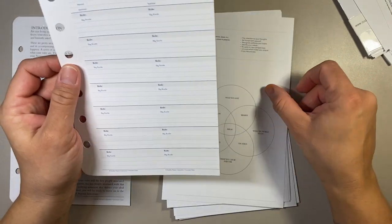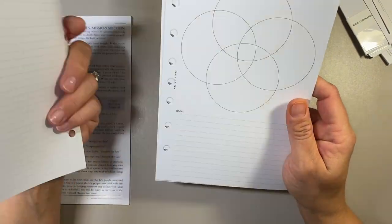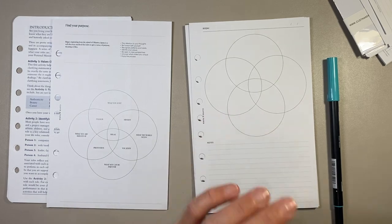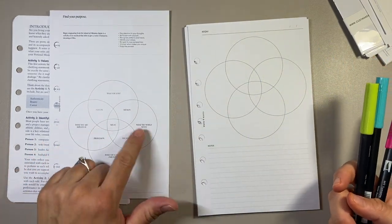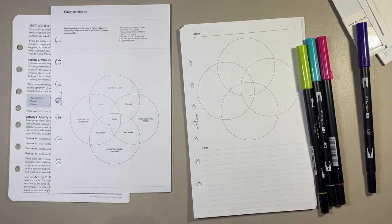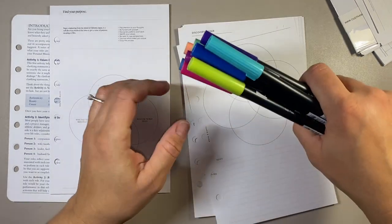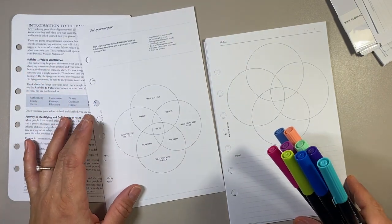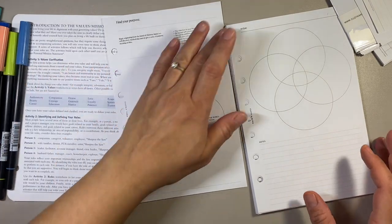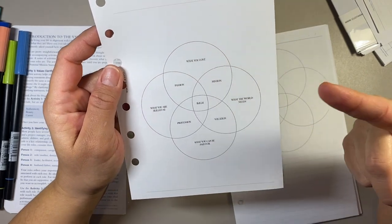I also stuck a couple of compass cards in here because this will be set up for January. I wonder if I should fill this out now — maybe I'll just fill out some ideas. I'm going to pick out some colors. Let's use this peachy orange color. This is kind of like a fun project — it says what you love, your passion, and your mission, and all of these kind of come together.